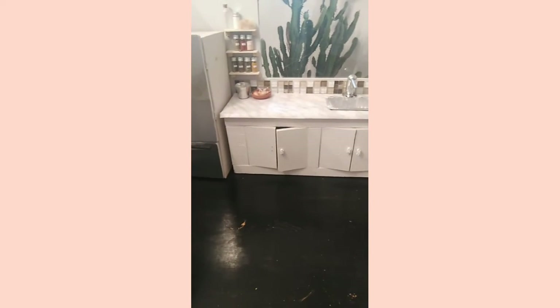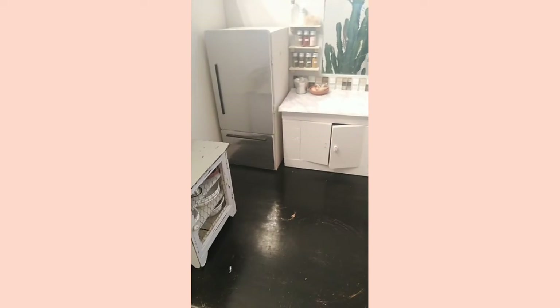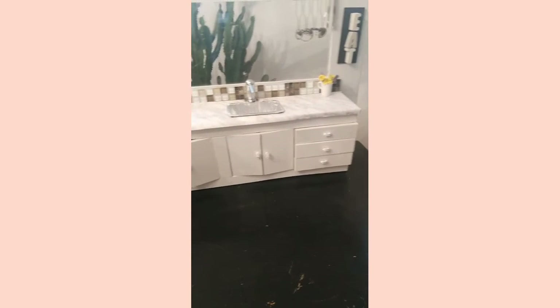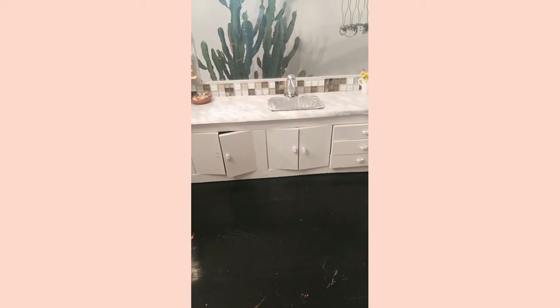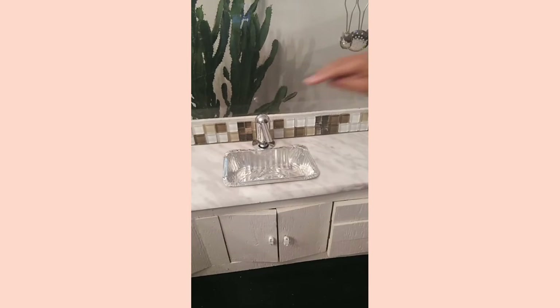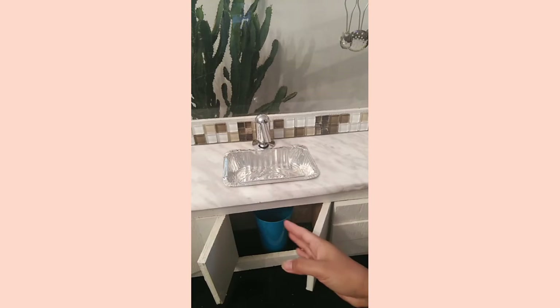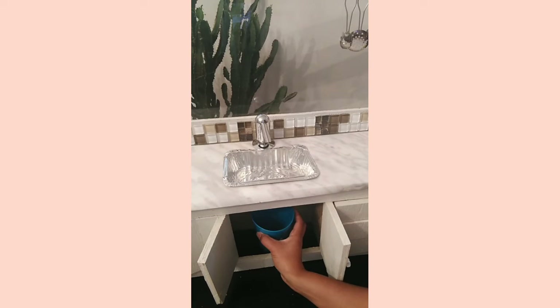The materials I use for this mini kitchen are materials I already had from my previous DIY projects and some scrap from renovations we did for our house. I used a soap dispenser for my faucet and a takeaway container as a sink, both from the dollar store. As you can tell, I'm not a plumber.